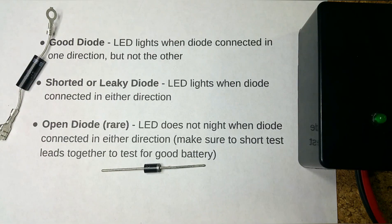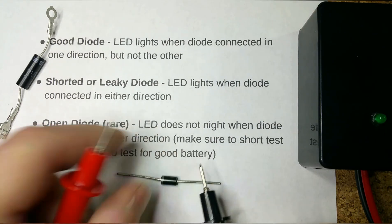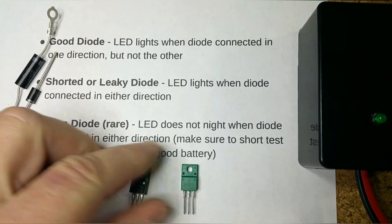For a regular diode, same thing: banded side to black lead — it lights up. Turn it around, you get nothing — that's a good diode.